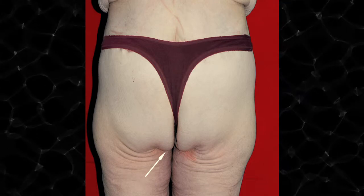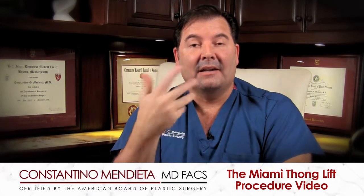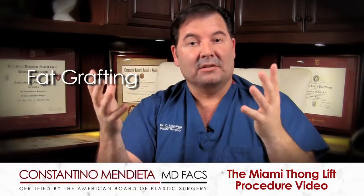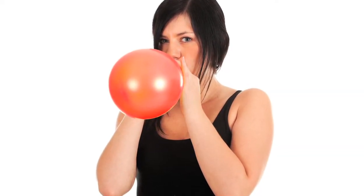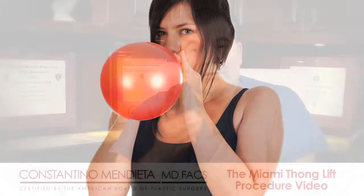If there's also some accompanying droopiness to the buttock, we can add accessory procedures to the Miami Thong. One of the things I add is fat grafting, because fat grafting inflates the volume of the buttock and changes the shape — much like inflating a balloon. When you blow up a balloon, it starts to expand and expands upward, filling it up and giving it more volume. So aside from just the incision, I will also add fat to the zone.